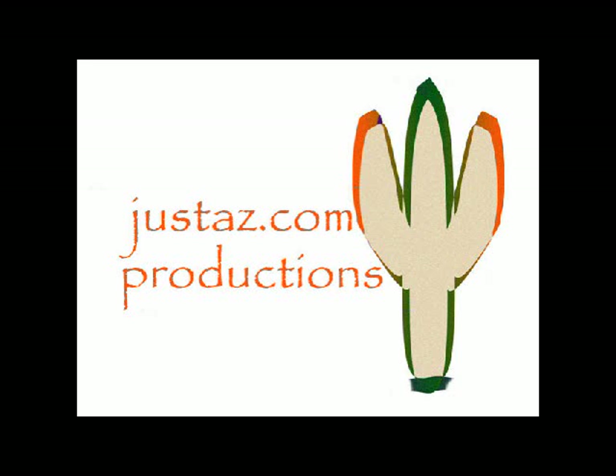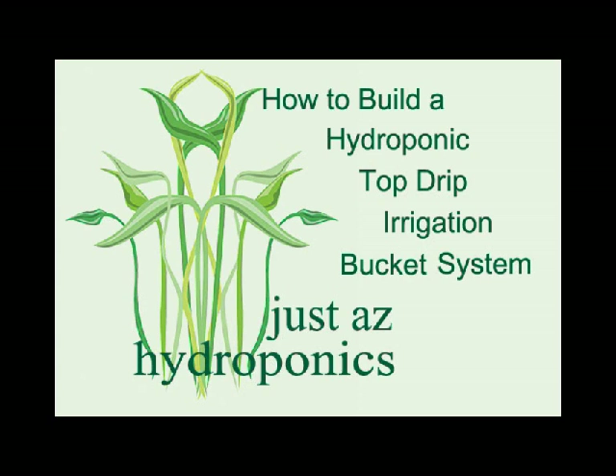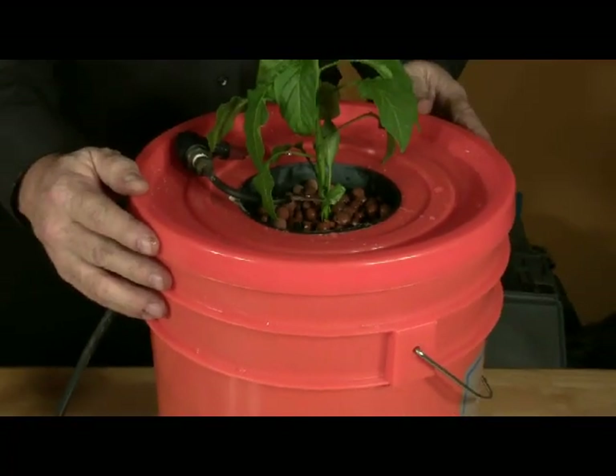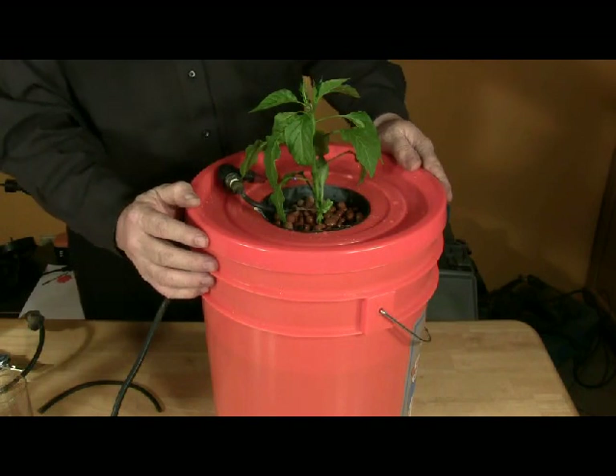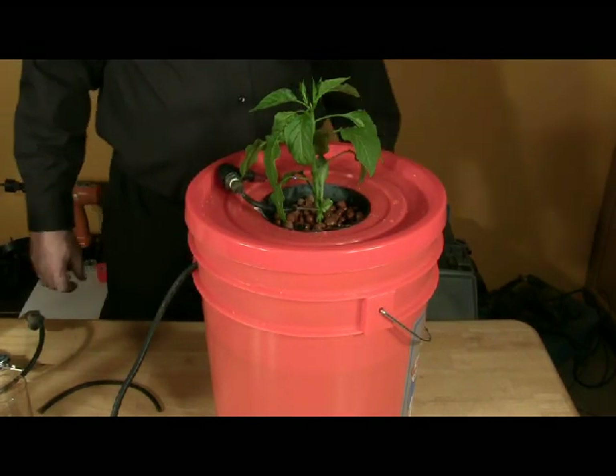JustAZ.com Productions with JustAZ Hydroponics. How to build a hydroponic top drip irrigation bucket system. A top drip irrigation bucket system is a self-contained system. The reservoir for the nutrients is in the bucket.